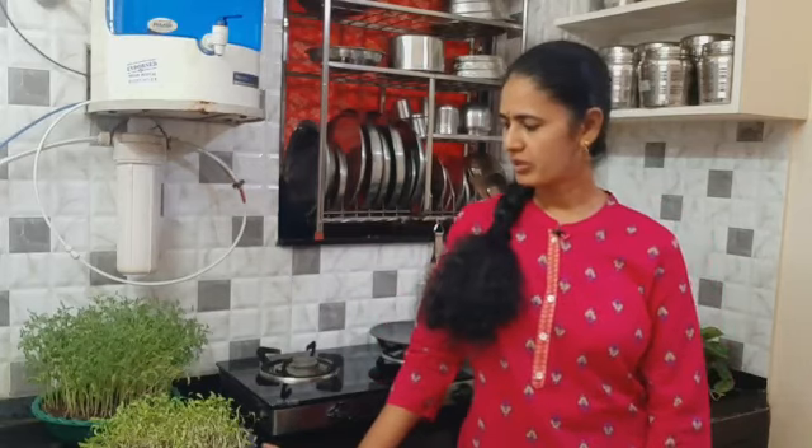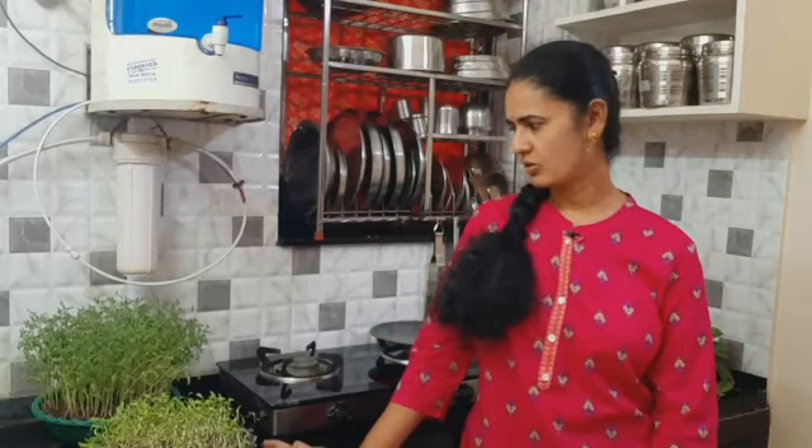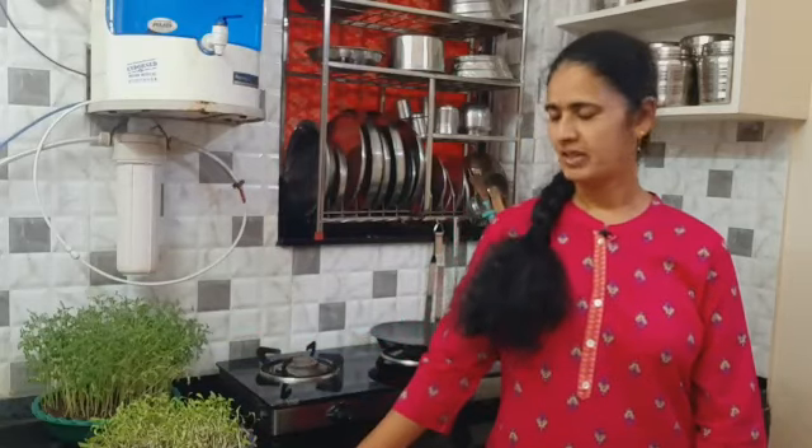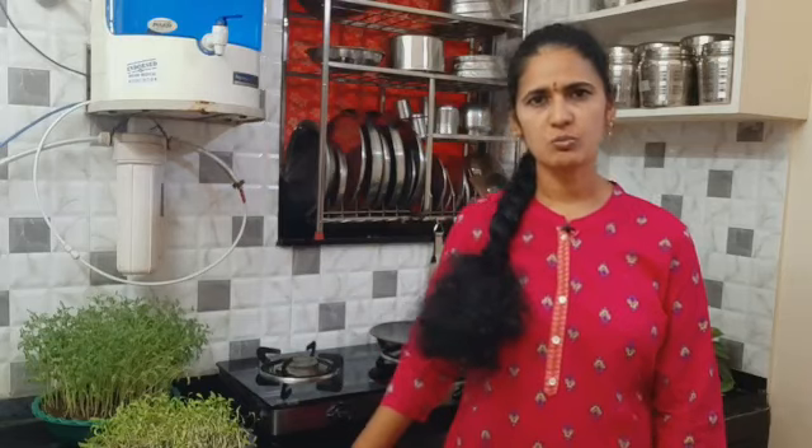I am going to use micro-greens in the vegetable oats, along with a pestret.